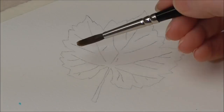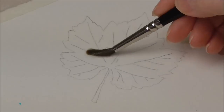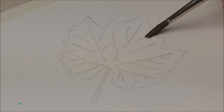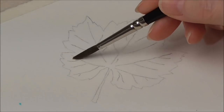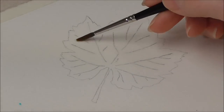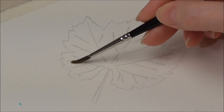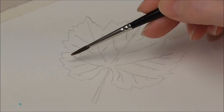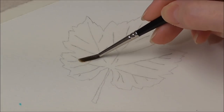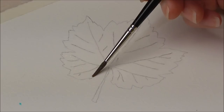I've got my leaf and I'm going to wet it with clear water. This takes a little bit of time. I'm just getting a lot of water on in the middle bit where it's easy to apply with this bigger brush. Then I'm going to switch to a size 3 so that I can go right out to the tips of this vine leaf. I'm taking a lot of care with this outline because the paint, when I drop it on, will only go where the paper is moist.